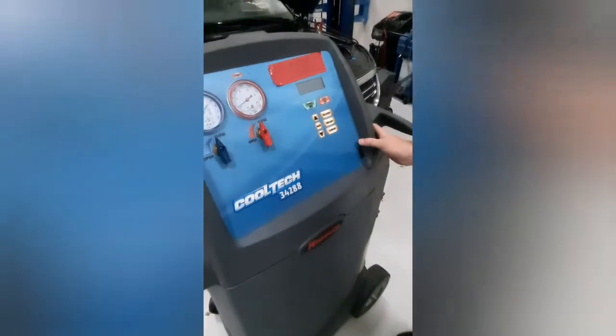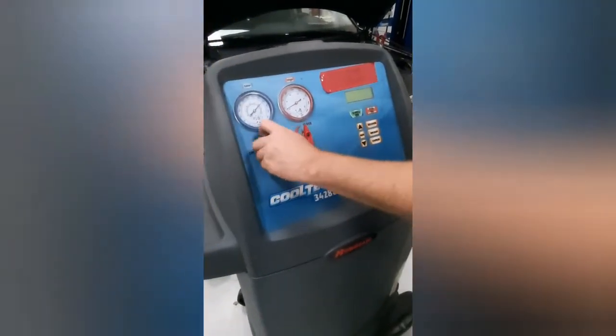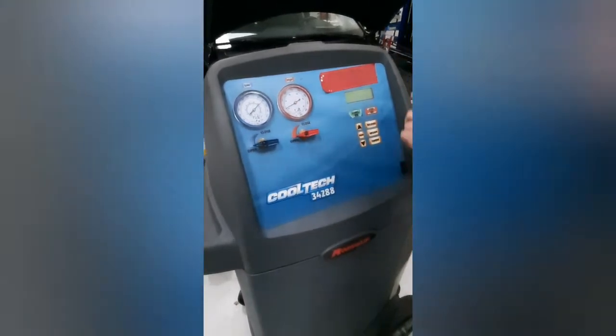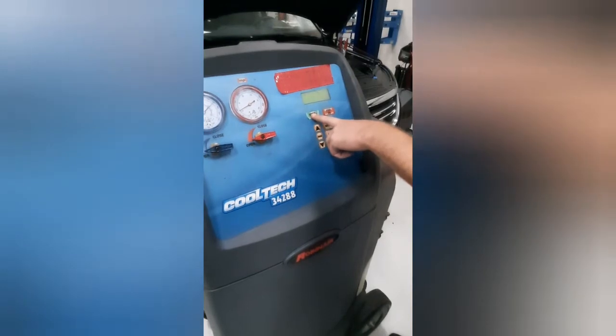Then we'll come over here and turn on the system. Go ahead and open up the lines. Go ahead and hit recover, go ahead and hit start.